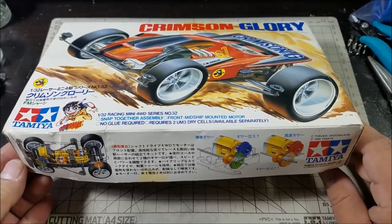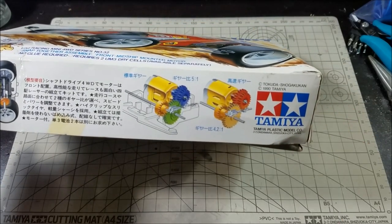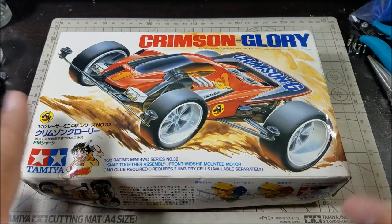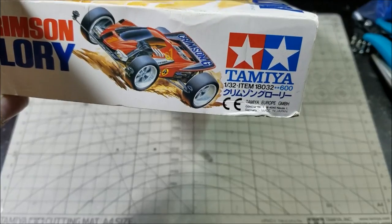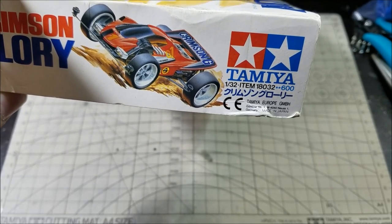We did some research and I'm pretty confident to say this is definitely an original kit. This one — 1990 — that's the first year the Crimson Glory was released. You're not going to see anything else on any of the box art even though it's a reissue. Let me look at the box from back in the day — yep, try and find that kit for 600 yen.